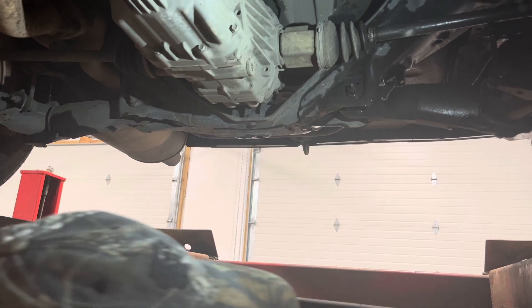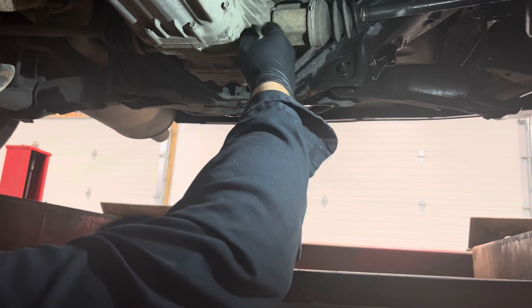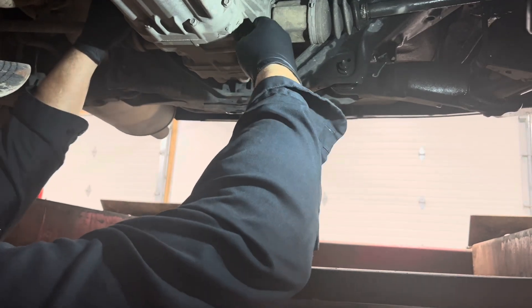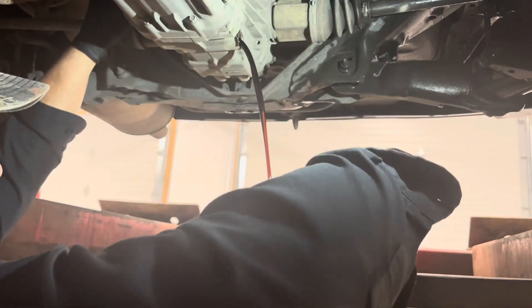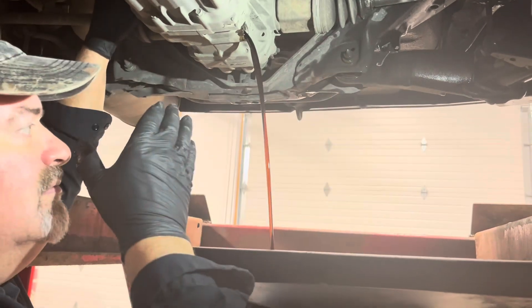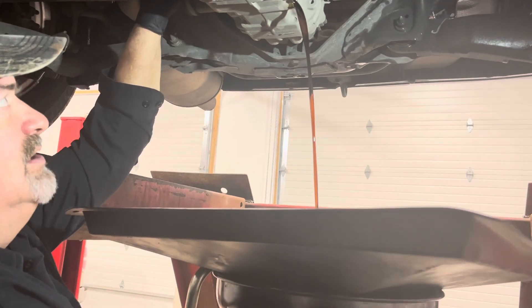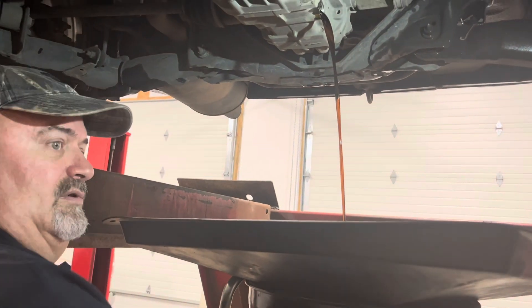If the fluid has been serviced improperly, there's been a lack of maintenance, or the wrong fluid has been added, then you're going to run into this. We've seen it both ways. If you're not doing this every 30,000 miles, you're not doing it enough. The fluid just looks pretty clean, but you really can't tell if it's been serviced properly or if that's the right fluid.